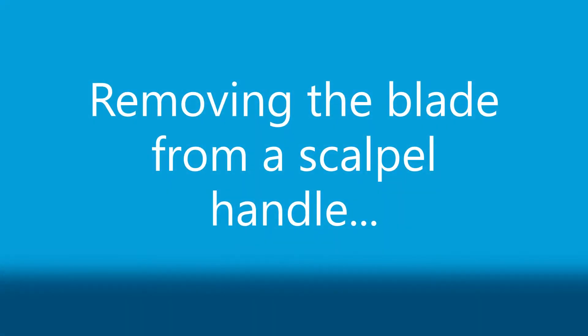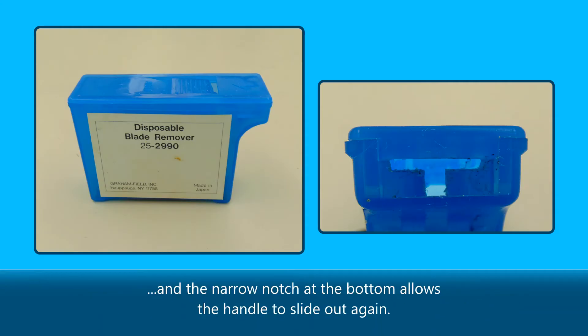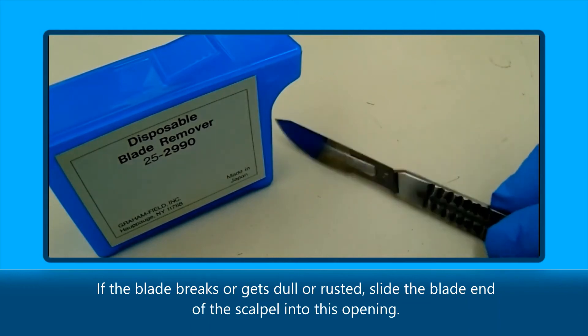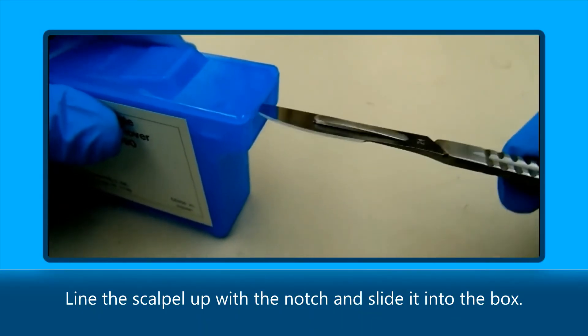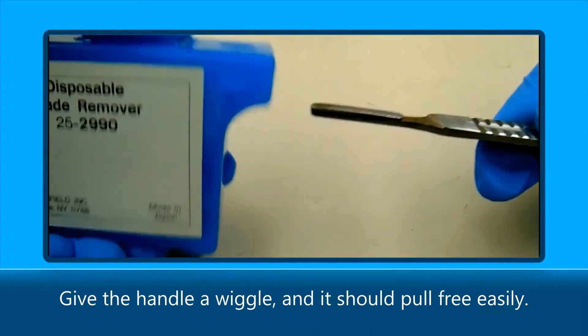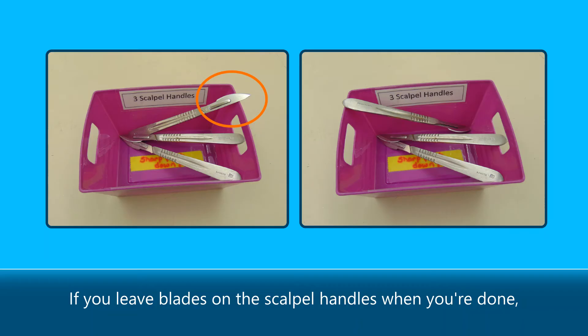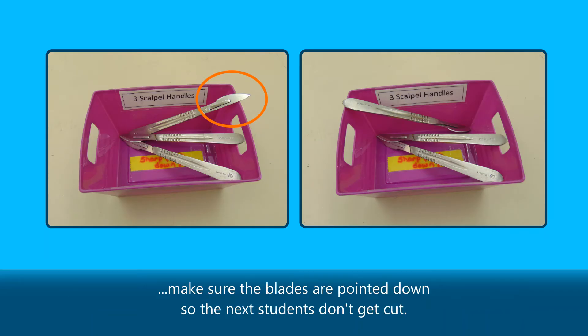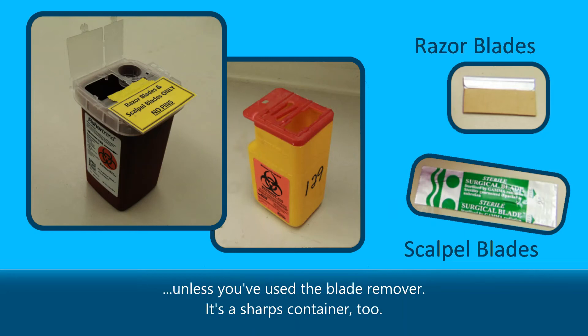Removing the blade from a scalpel handle: this box is the blade remover. The wide part of the opening allows the blade to slide in and the narrow notch at the bottom allows the handle to slide out again. If the blade breaks or gets dull or rusted, slide the blade end of the scalpel into this opening. Line the scalpel up with the notch and slide it into the box. Squeeze down on the top of the box to hold the blade in place. Give the handle a wiggle and it should pull free easily. If you leave blades on the scalpel handles when you're done, make sure the blades are pointed down so the next students don't get cut.